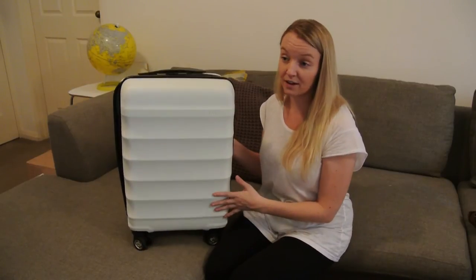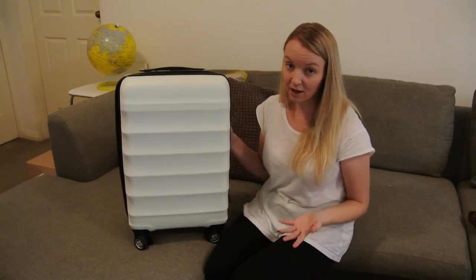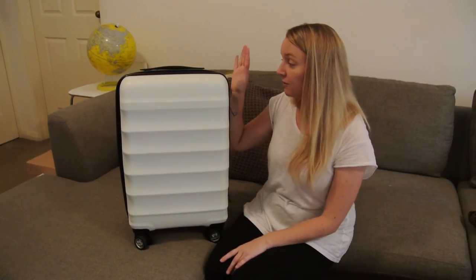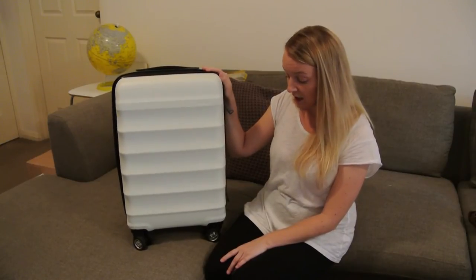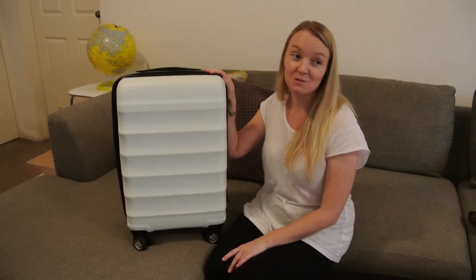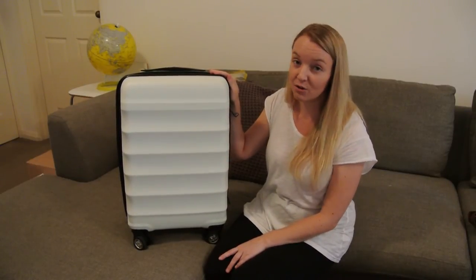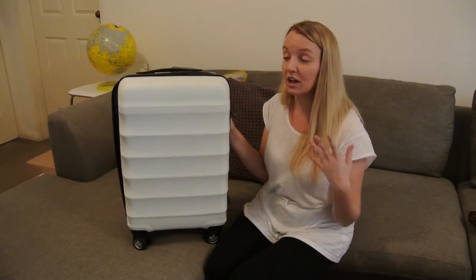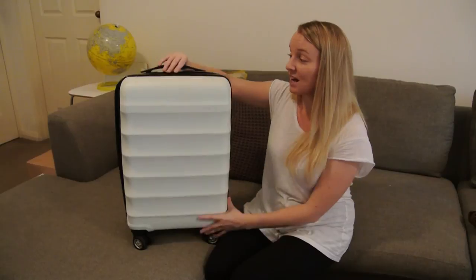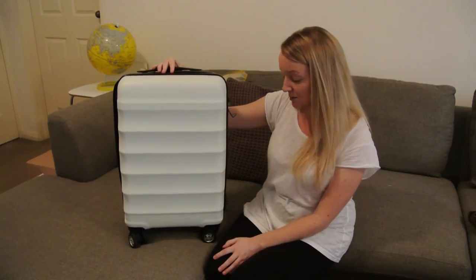Another argument is probably that a backpack is better, and I agree in some circumstances a backpack is definitely better. But I'm pretty short and sometimes carrying a huge load on my back is just something I don't want to deal with. Having four wheels, it was so light to push and pull around, and even if I did have to carry it, it wasn't that much weight anyway.